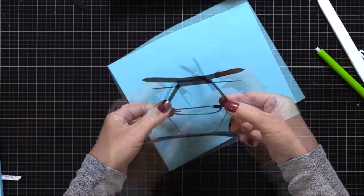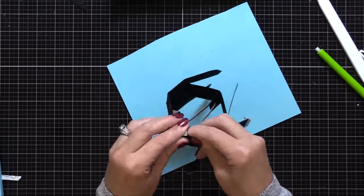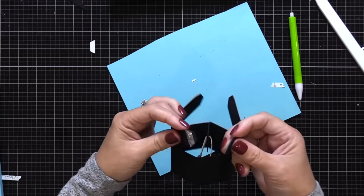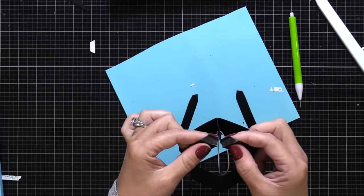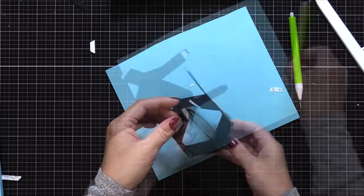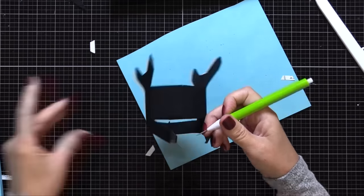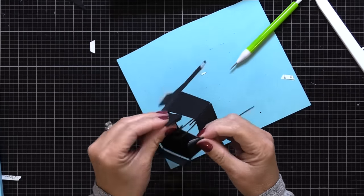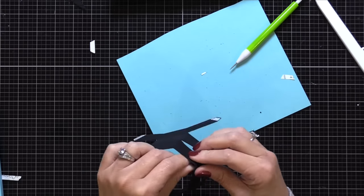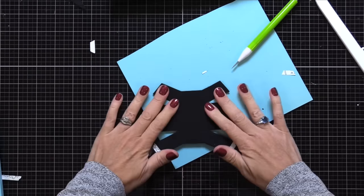Now you can take the other two big flaps and wrap those around and connect them together, and this will form the walls of our vase — at least the sides or center walls of the vase. It's kind of hard to describe, but as you're putting it together it really does make sense. Now that we have these connected, we can take the other end of the rubber band and put it through that slit on the flap on the inside of our pop-up. You'll see that rubber band is stretched across the inside, which is what causes that pop-up.